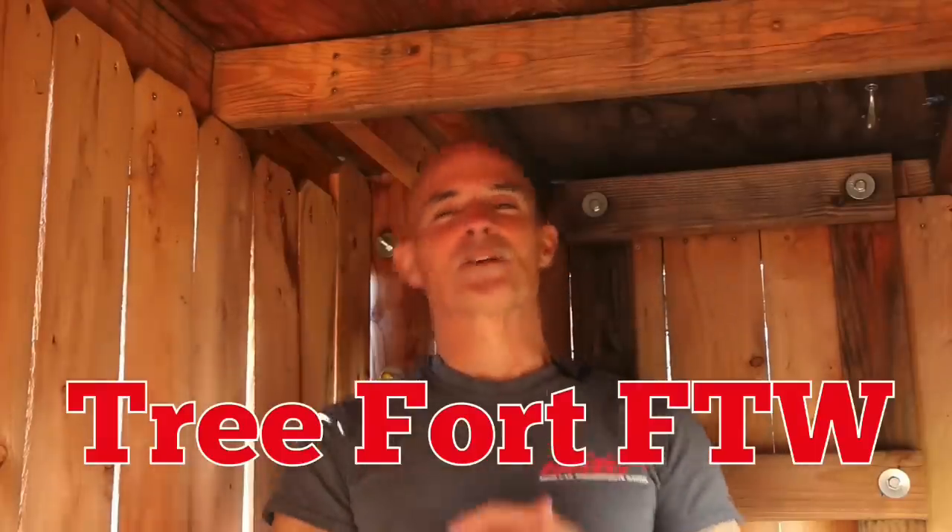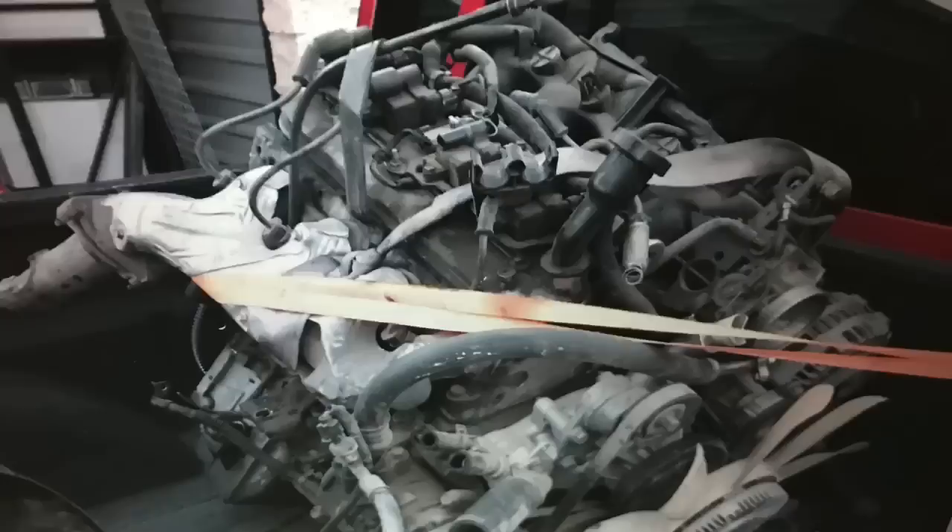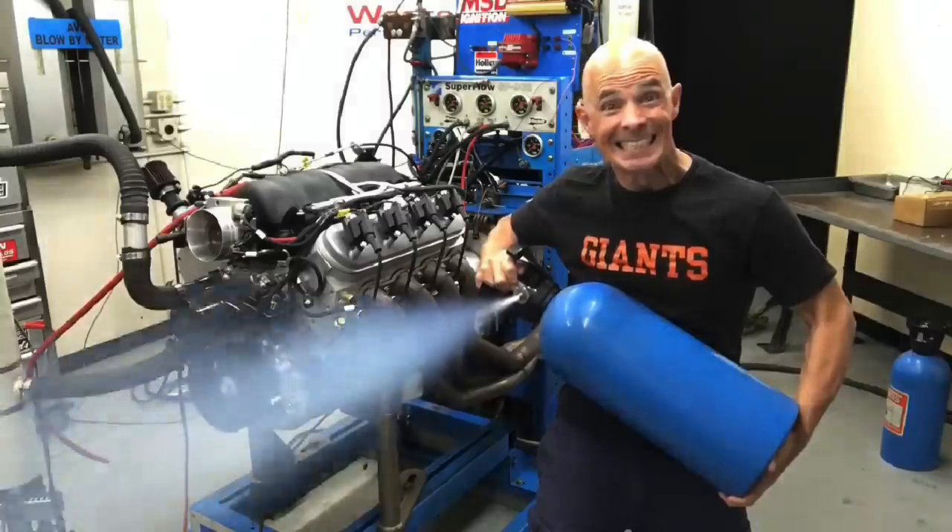We're back in the treehouse - actually in the treehouse for the first time. You might think building a 1,000 horsepower junkyard 5.3 is easy. I mean, we just go down to the wrecking yard, pick up a junkyard motor, add a bunch of nitrous, and boom, it all happens magically. The reality is it takes a game plan, and that's exactly what I had with this test, just like with the Big Bang turbo stuff.